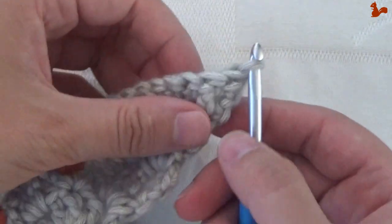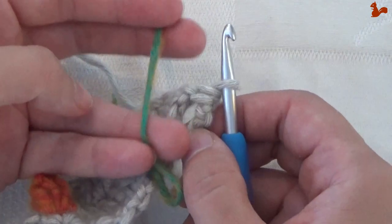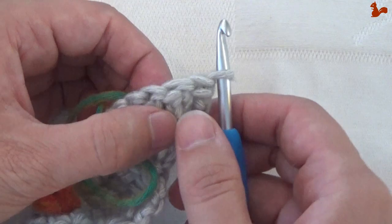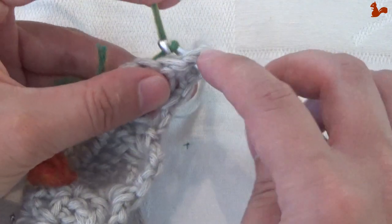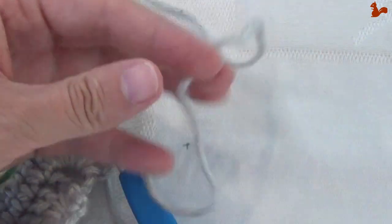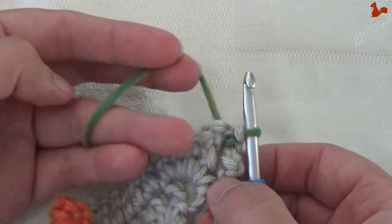Turn your work and make a slip stitch in the space between the last 2 stitches. With that slip stitch we're going to change to contrast colour 3 — for me it's green. Check the written pattern for your exact colour if you have a different kit. Cut your main colour; we'll come back to it later. Round 5 we'll work with the green yarn.